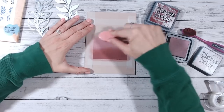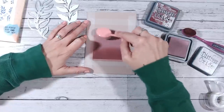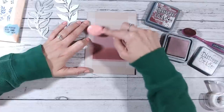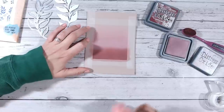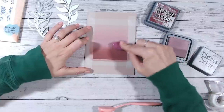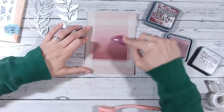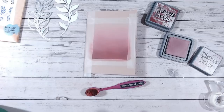I'm going to blend Aged Mahogany starting about two inches from the bottom of my block, then come in with Victorian Velvet. I'm going to leave the top third plain and very gently work the Victorian Velvet up into the blank space, fading it out without going all the way to the top. Then I can come back with Aged Mahogany up into the Victorian Velvet to create a nice soft blend. I think it's important to really work on that blend — this is going to be the standout area of color.